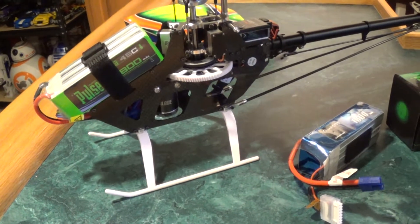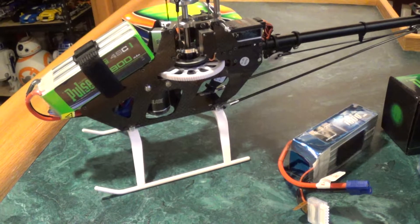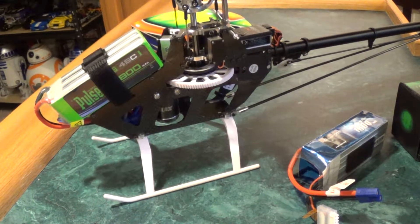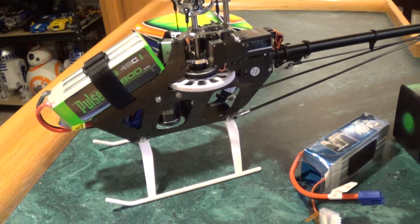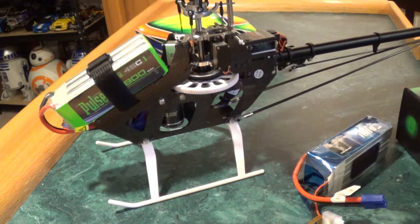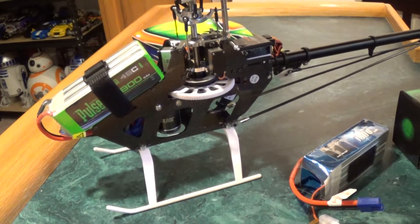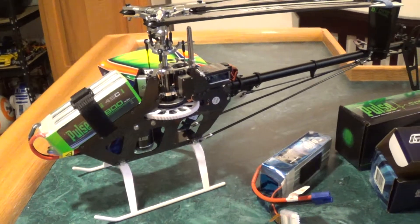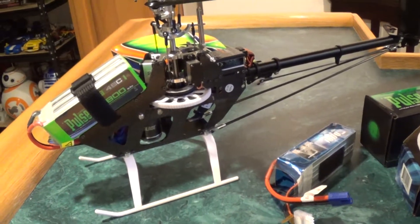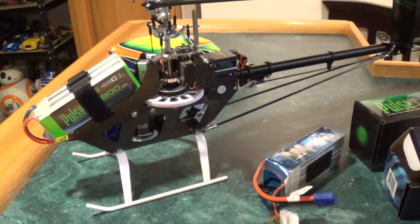I also had issues charging them — they were only recognizing three of the cells at first, only showing up as a five-cell battery when it's definitely a six-cell. So I had issues with those batteries from the get-go. Much happier with these — hope they fly well. Stay tuned for the flight video, which will be next.